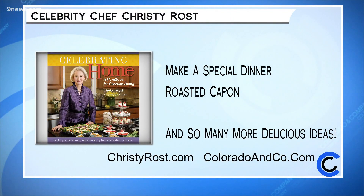This is when I wish we had smell-o-vision. My goodness, that looks delicious. Enjoy something special with a delicious dish like roasted capon from Christy Rost. We actually posted this recipe to our website — that's coloradoandco.com. Learn more about Christy and her Celebrating Home video series on her website, christyrost.com.